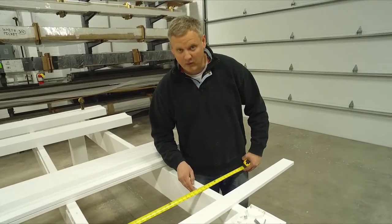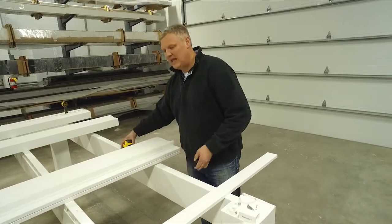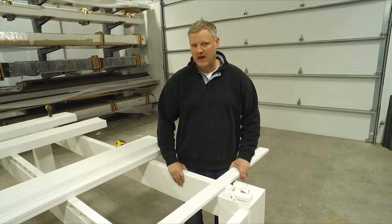So in this case it'd be 114. Your first and last purlin that go on each end are going to be 12 inches shorter than that measurement.